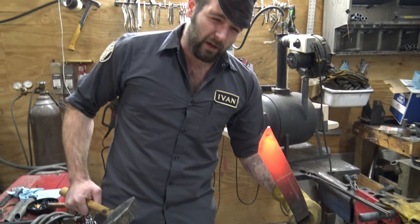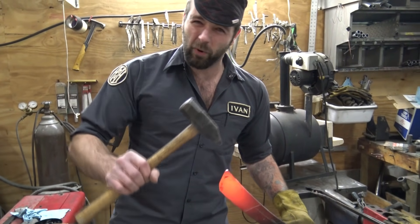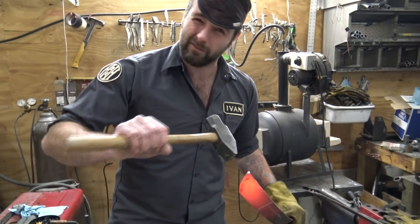For this particular blade we're going to be doing a mix between a drop point and a clip point, but kind of with a little bit of an Ivan twist to it.